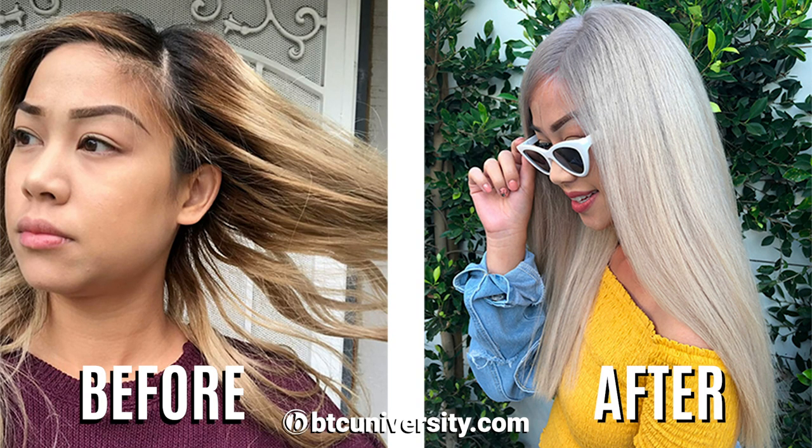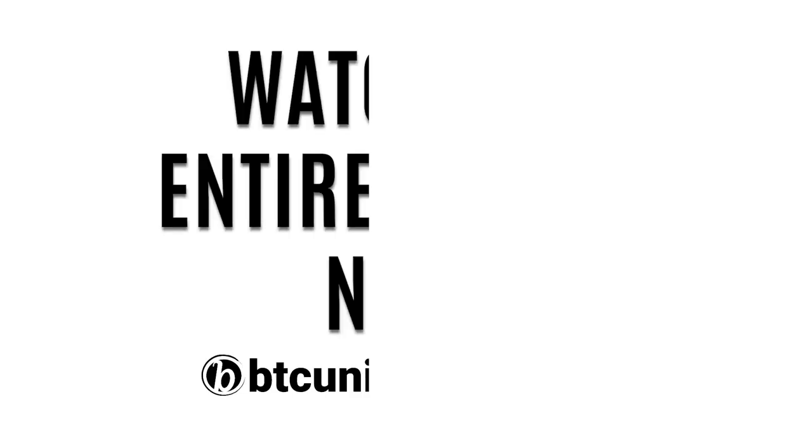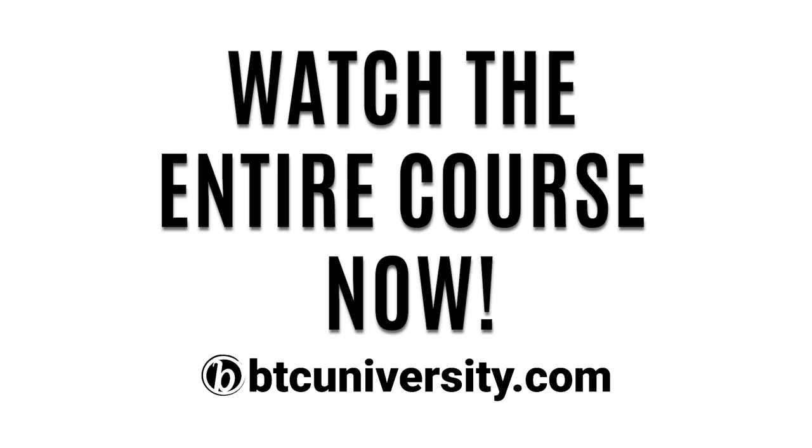She's a dream client. I'm so happy. Being blonde is definitely a lifestyle change.